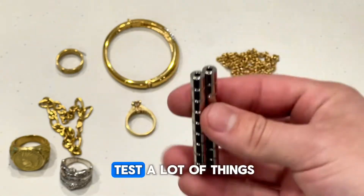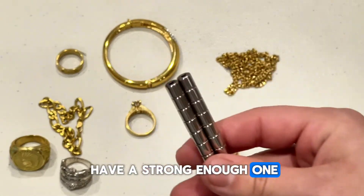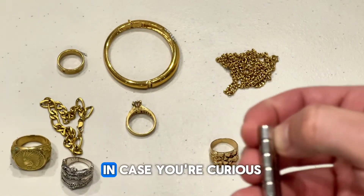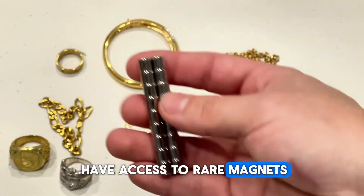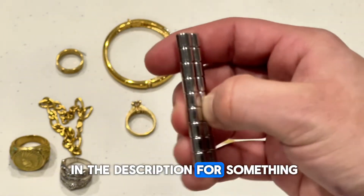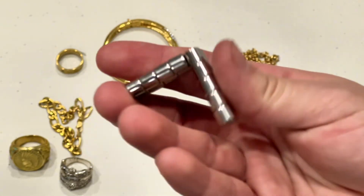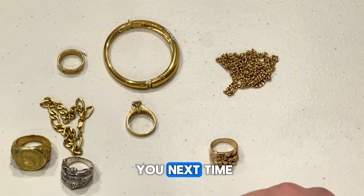A quick and dirty method if you're trying to test a lot of things is the magnet test — just make sure you have a strong enough one. I'll be putting out some other videos on different ways to test gold in case you don't have access to rare earth magnets or don't know where to get them. I'll leave a link in the description. I think I got mine at a local hardware store. Thanks for watching, and we'll see you next time.